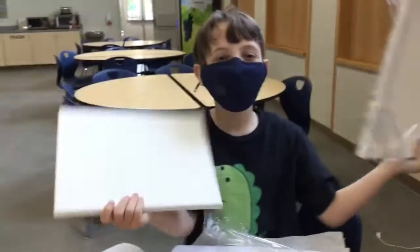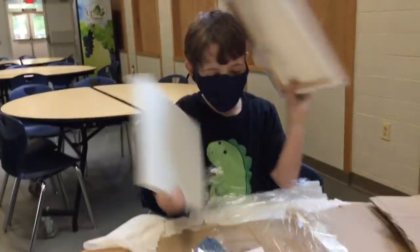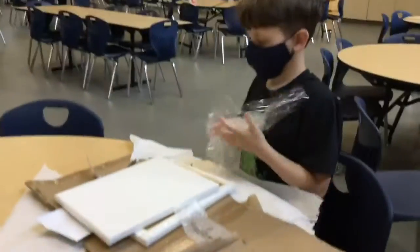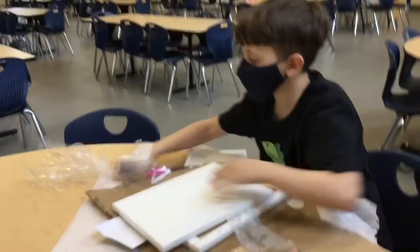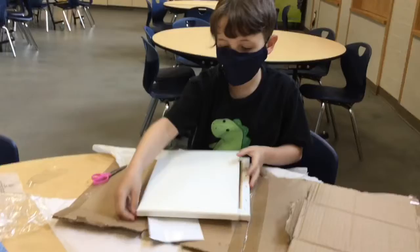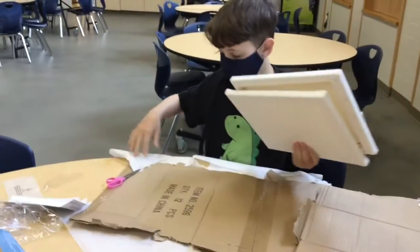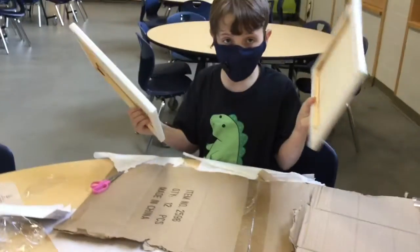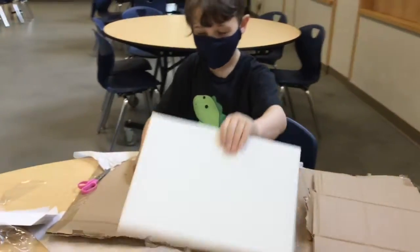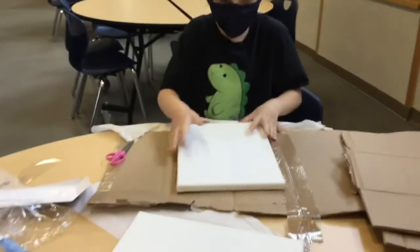Hey there Crafters! Today I got some new toys — I want some new paint! We're going to make a painting, but as everyone knows, adults only like clean stuff, so cover up your work surface.